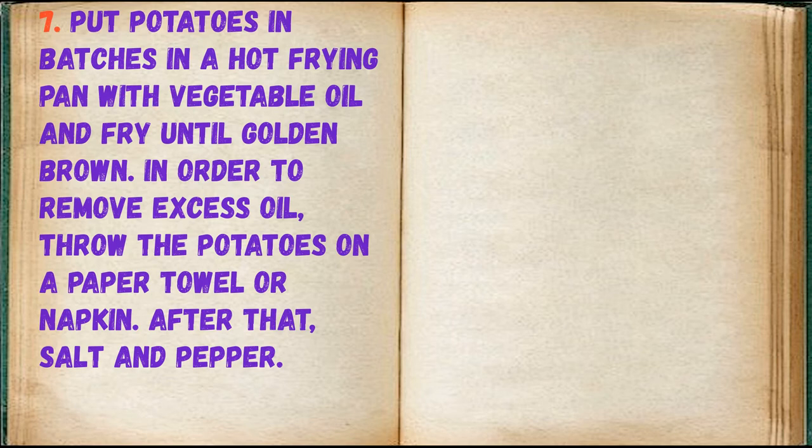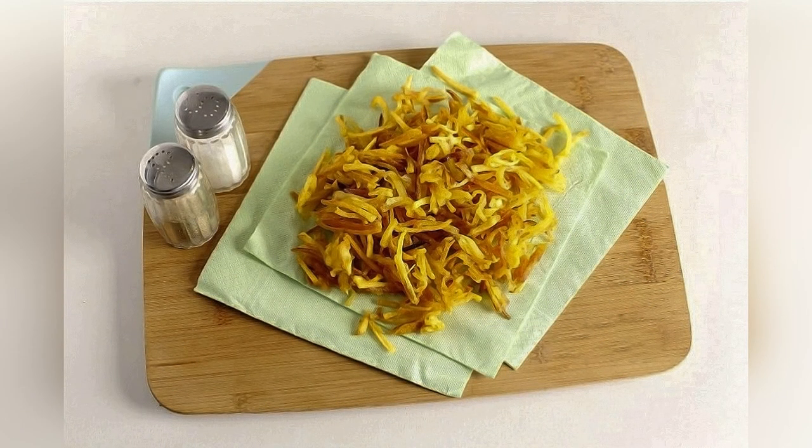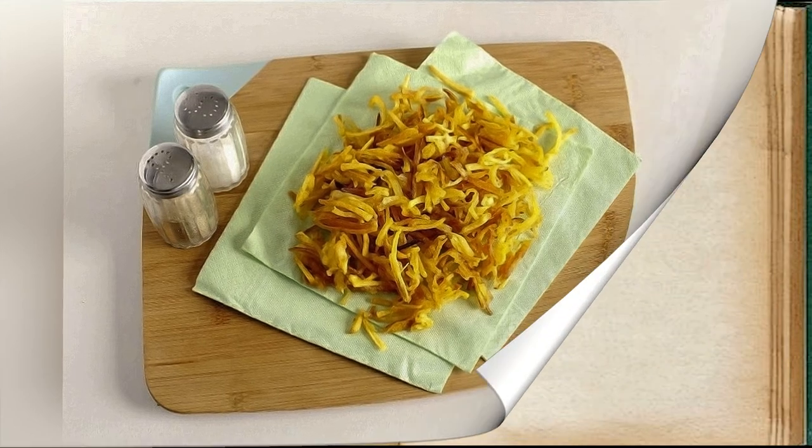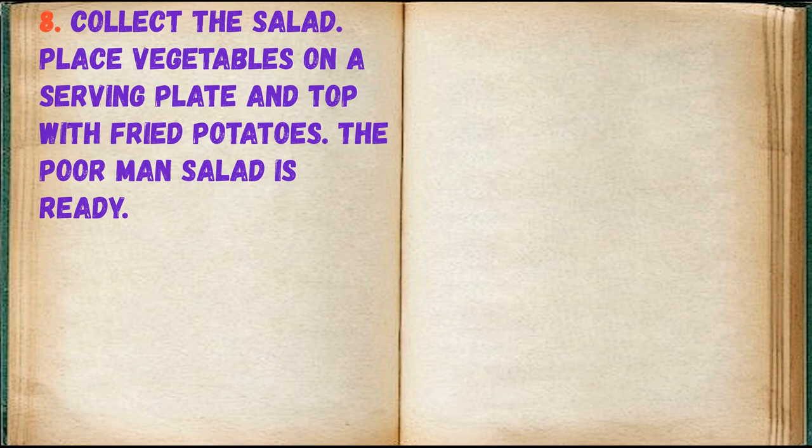After that, salt the potatoes. Collect the salad: place the vegetables on a serving plate and top with fried potatoes. The Poor Man's Salad is ready.